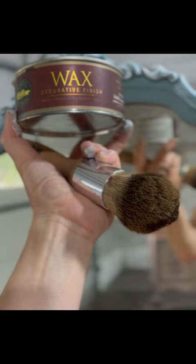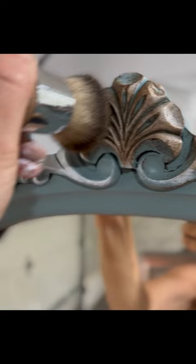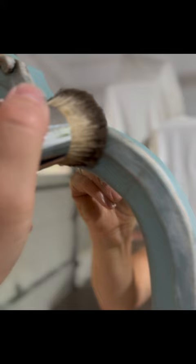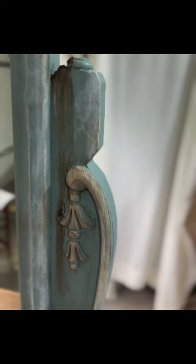Since I was going for the aged look for this vanity, I decided to use dark wax in brown to put on the details and to dull the paint color a little bit. To apply it, I used a wax brush to get into all those crevices and the details, and I waxed over all of the painted areas.